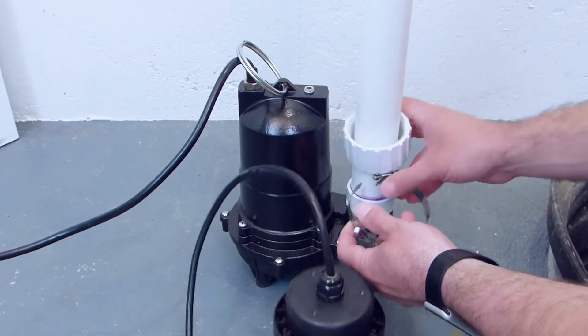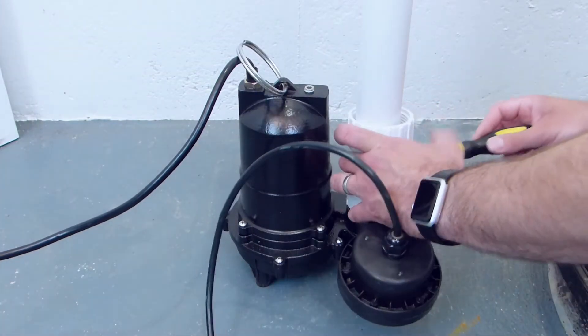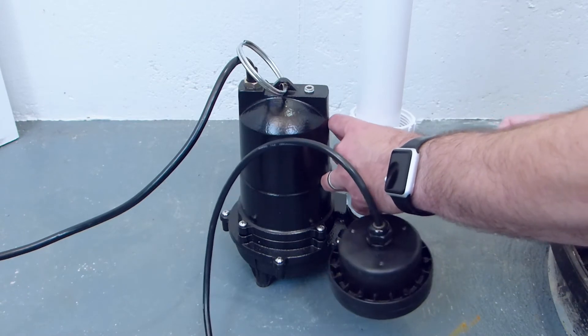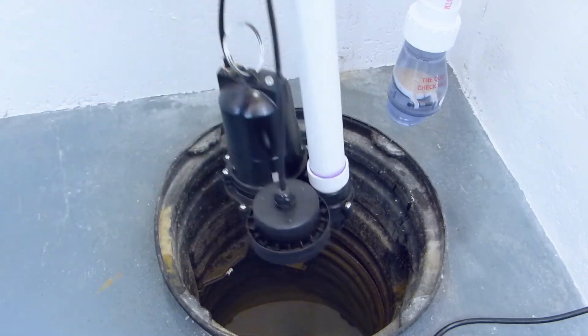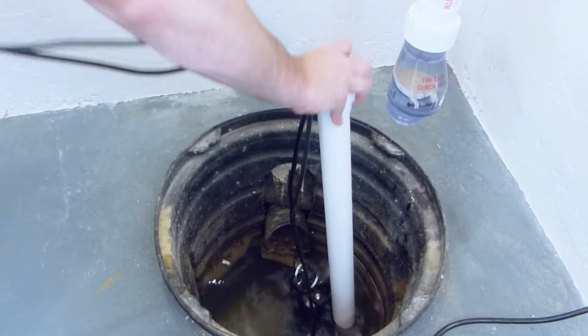Mount the hose clamp with the attached sensor around the pipe, lining up the bottom of the sensor with the discharge of your pump. Return the pump, piping, and sensor to the sump pit.